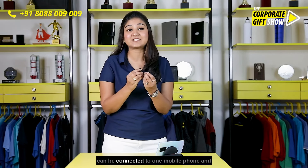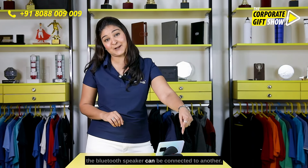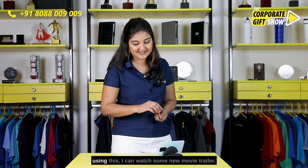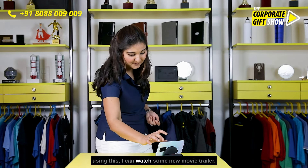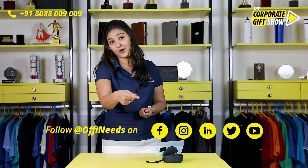The main feature is that the AirPods can be connected to one mobile phone and the Bluetooth speaker can be connected to another. So basically, while someone finishes their calls using the AirPods, I can watch a new movie trailer on the speaker.